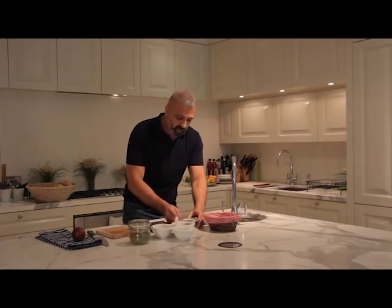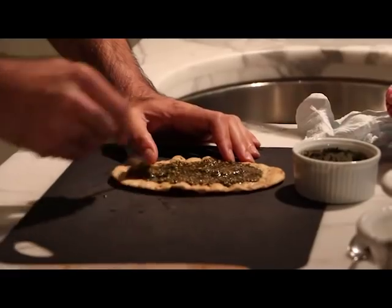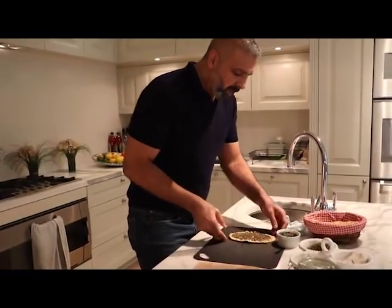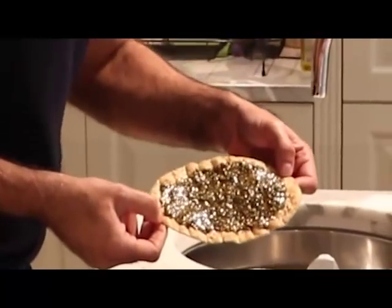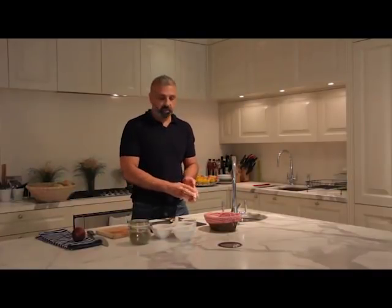The process is you cover the flatbread with za'atar — just a little thin layer. This is the kind of texture and combination you're looking for: not too thick, not too thin, good enough for it to bake in the oven.